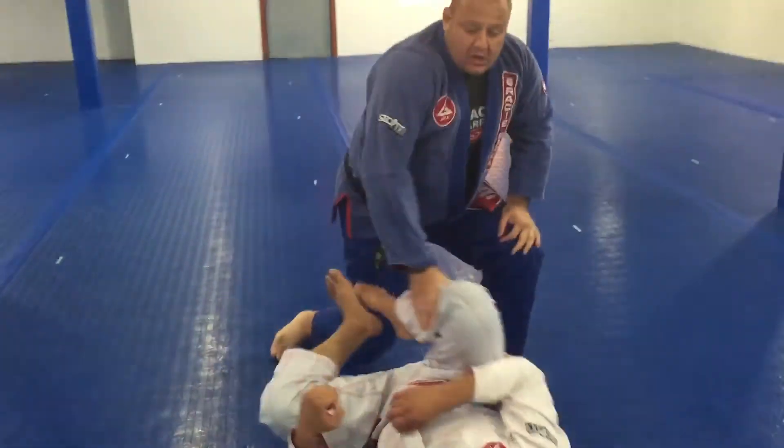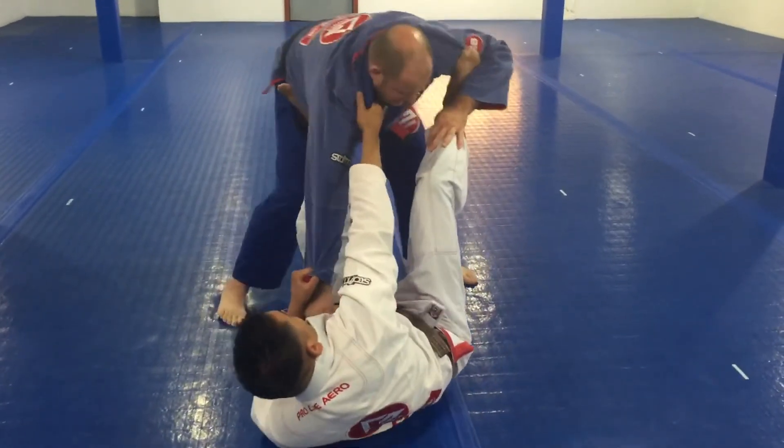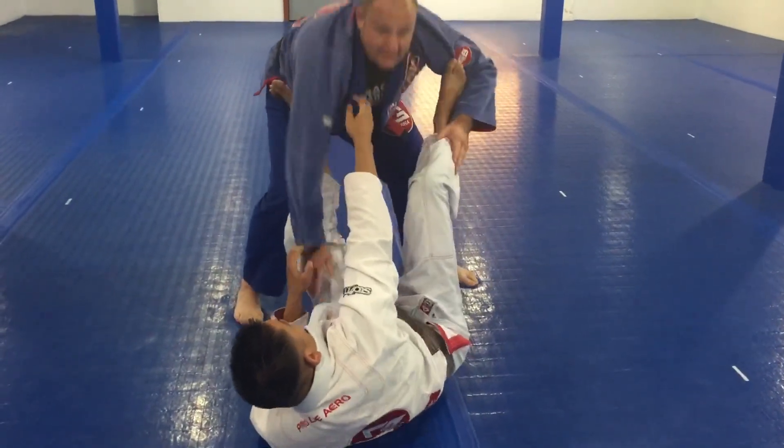Next time I will show how to deal with this same position where he extends his leg so I can't get in. Thank you.